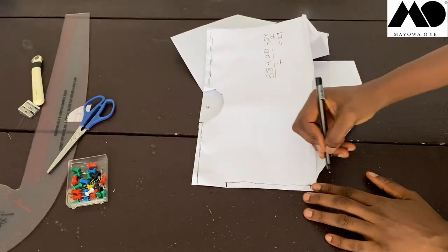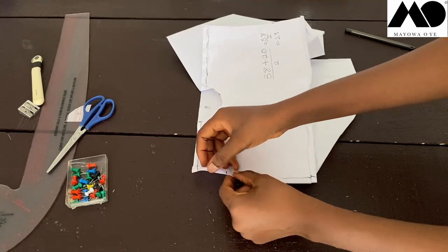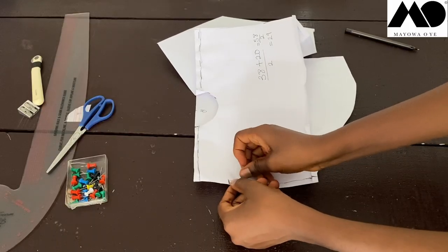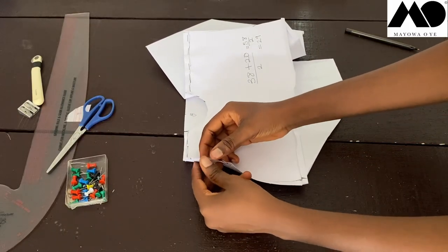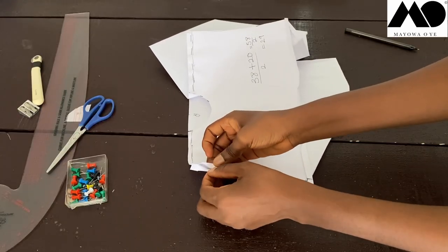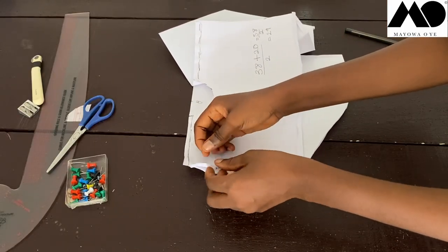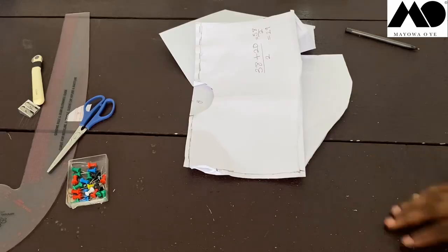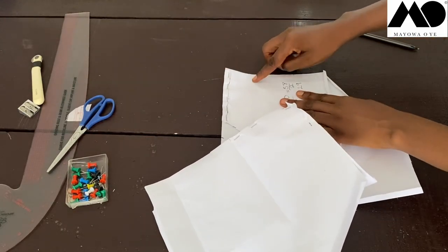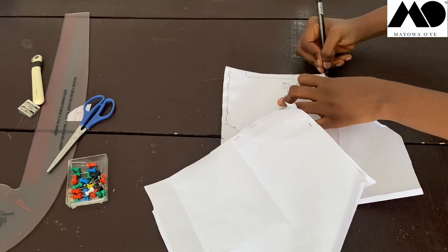By the time you finish sewing, you'll have a sleeve opening at the top of the side seam. Fold in the raw edges of the sleeve opening to finish them neatly. Do the same on the other side — measure 10 inches down, then sew the side seam all the way down.